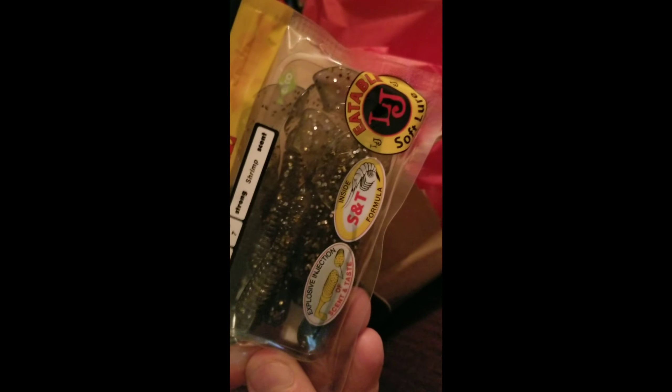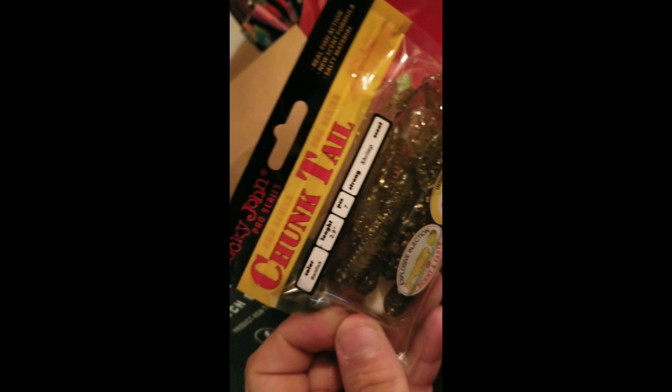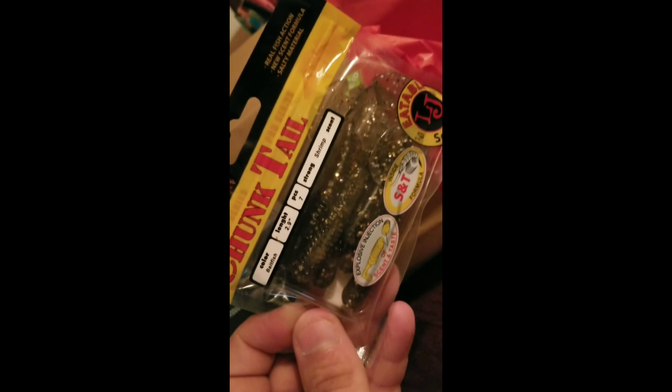Here's some chunk tails — these will be cool out there. I'm really looking forward to using these; I don't think I have this style. And the Big Bite Baits — these are good right here. I've seen some videos of people using these and they've got that glitter look to them. I think the bass are really gonna like these.